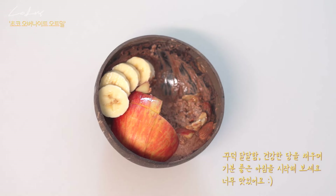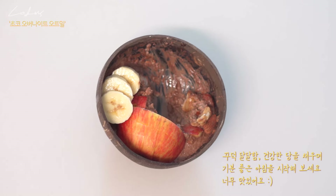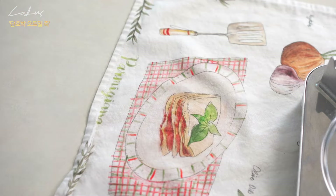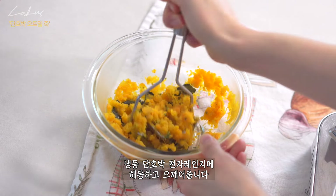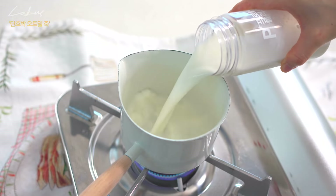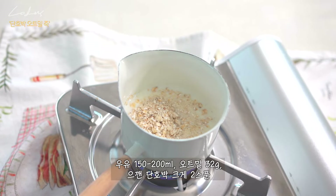I'm going to pour it into a hot water bottle — 150ml to 200ml of hot water.